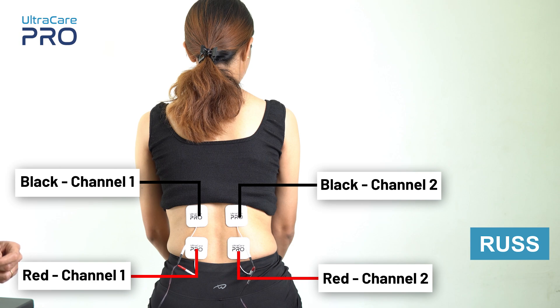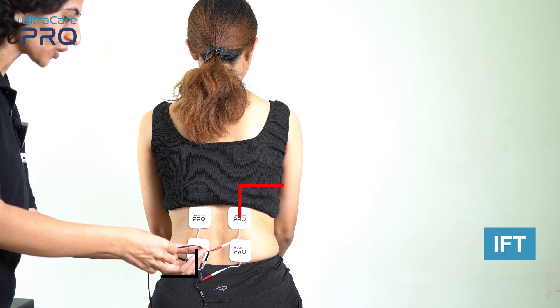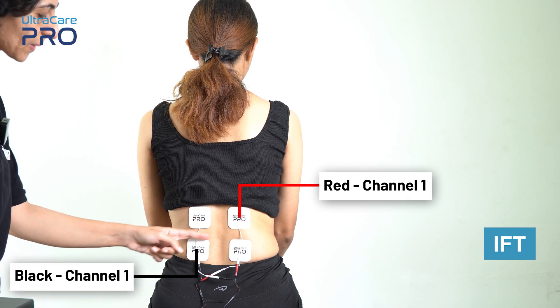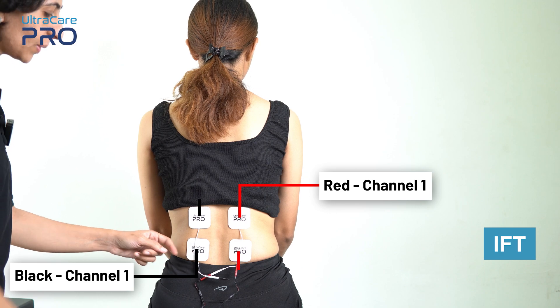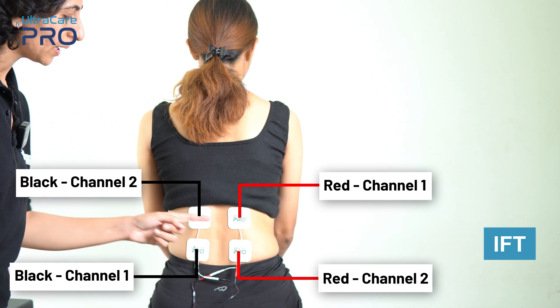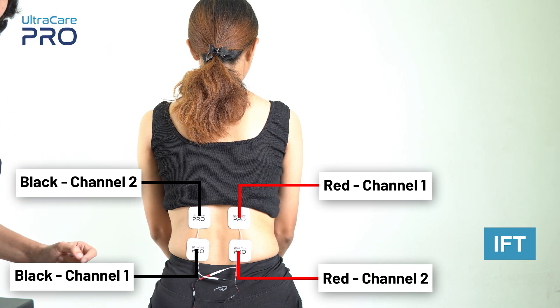For IFT application, place the red and black wire from channel 1 diagonally opposite to each other to make a cross pattern. Similarly, place the red and black electrode from channel 2 diagonally opposite to each other to make a cross pattern. Remember not to place electrodes on the center of the spine.